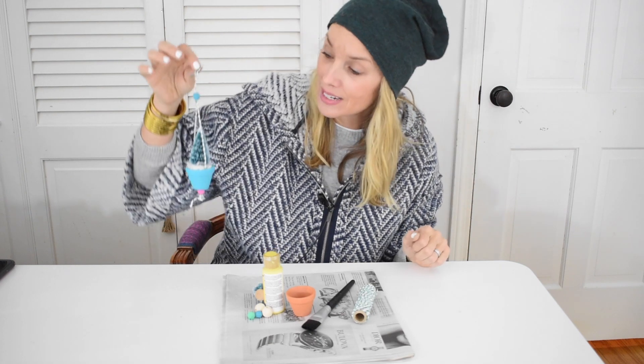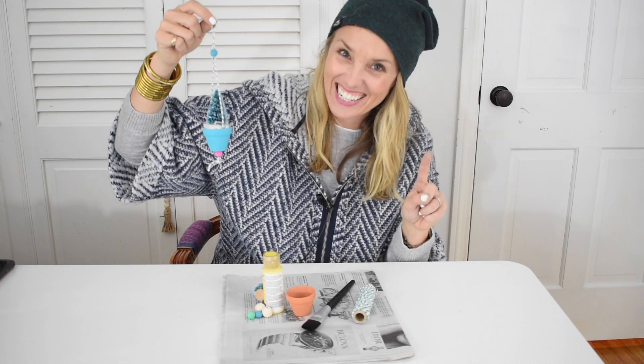Hi everyone, welcome back at Charlotte from Charlotte's house. Today we are working on another DIY ornament — this adorable little hanging Christmas tree. Stay tuned.